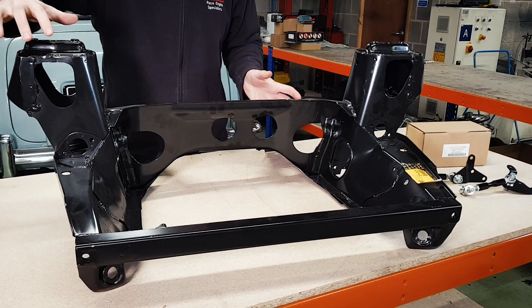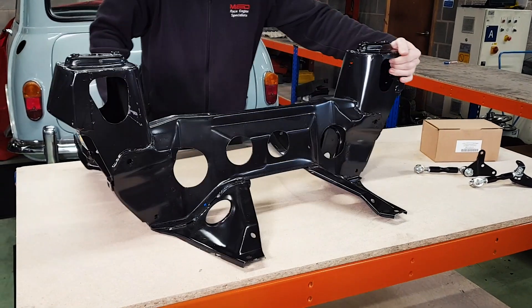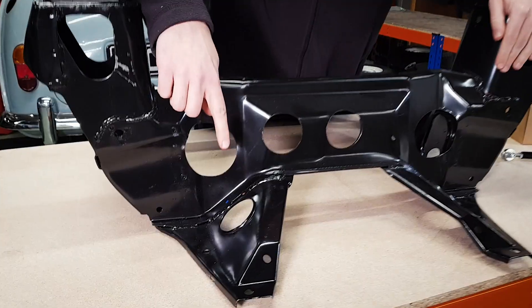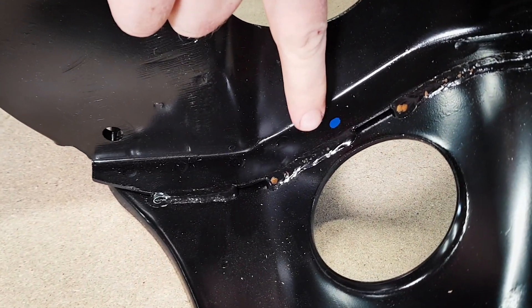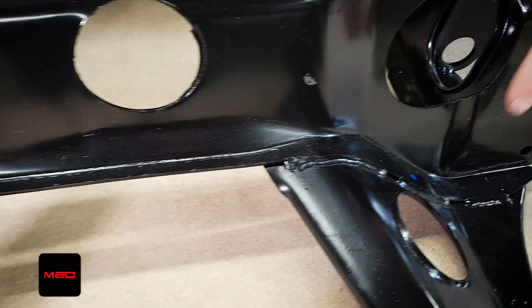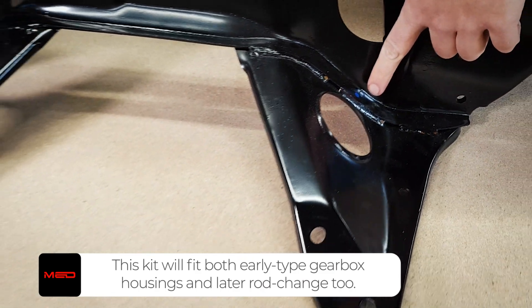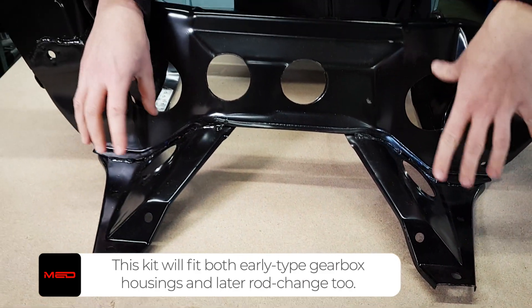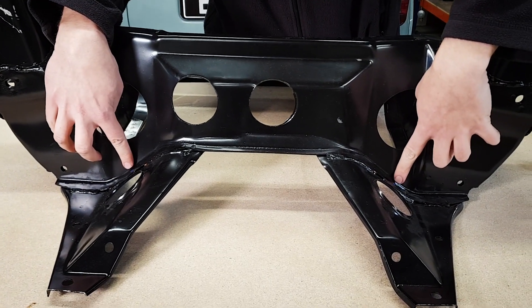If I spin that round — we've already marked this on the subframe that's fitted in the car. You're going to need to put the holes just through this double-skin section here. There's one mark there and the same over on this side. There is a fair amount of leeway here because it's fully adjustable, but putting it through that double-skin section would be nice and strong.